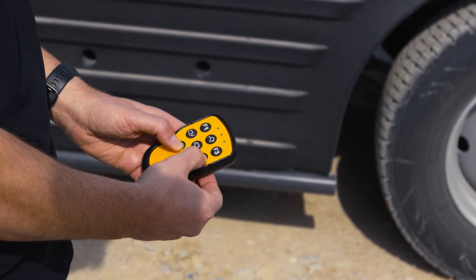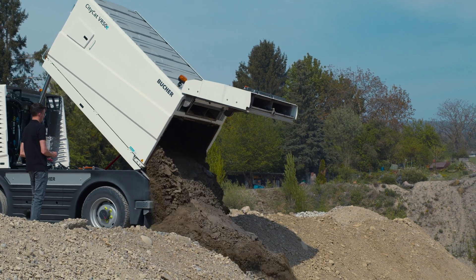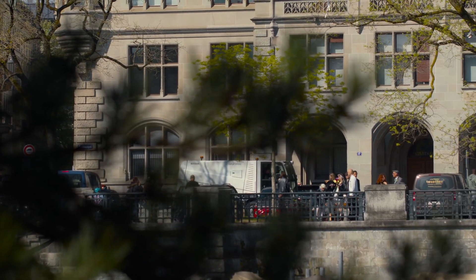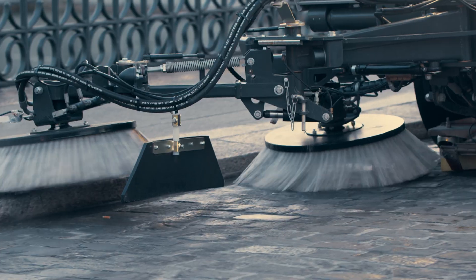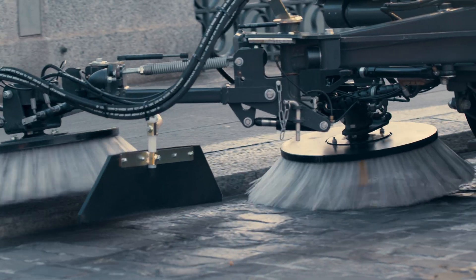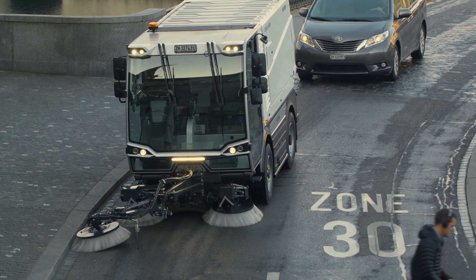Equipped with a 5.6 cubic meter hopper and a water capacity of 880 litres, the CityCat VR50e stands for maximum autonomy. Easy cleaning and quick access to key parts results in increased uptime and reduced total cost of ownership.